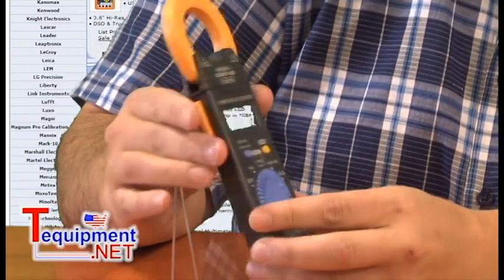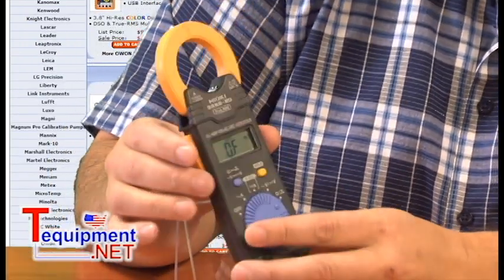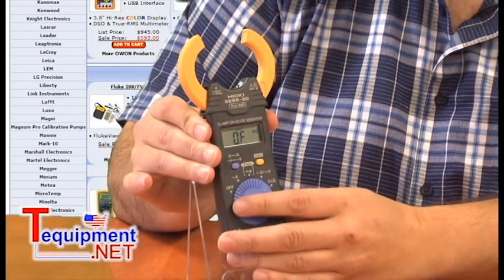One of the nice features about this unit is its size — it's very thin and very light. It also has a split jaw feature, so it makes it very easy to clamp around wires.